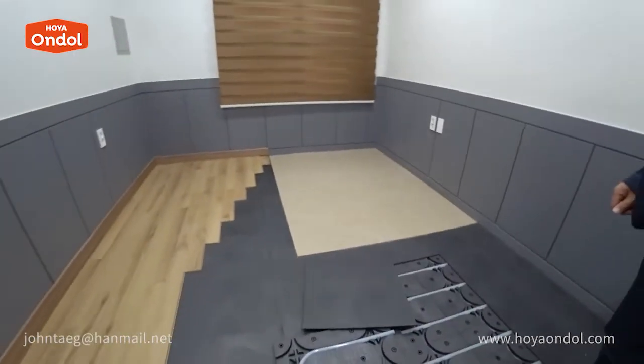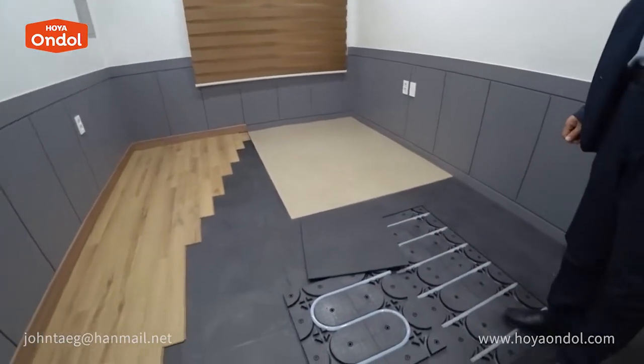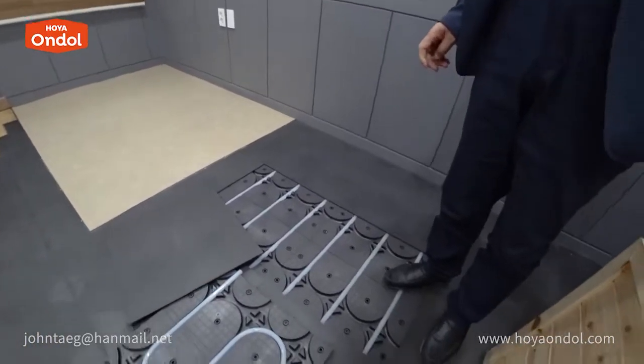In the case of an angled room, can I just lay it out and cut out the rest? Sure.